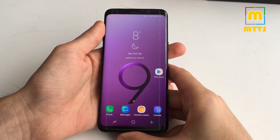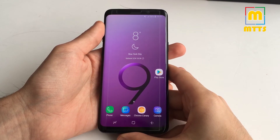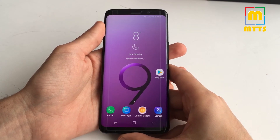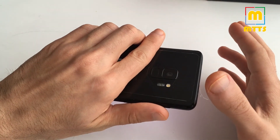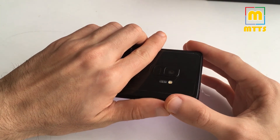Hello everyone, this is Mike. Welcome to my channel, Mike the Tech Savvy. This is my full review of the Samsung Galaxy S9. Here I have the normal Galaxy S9 version, not the Plus one.